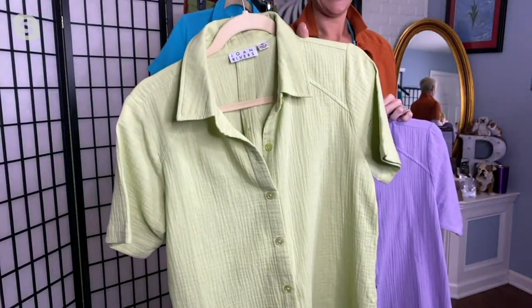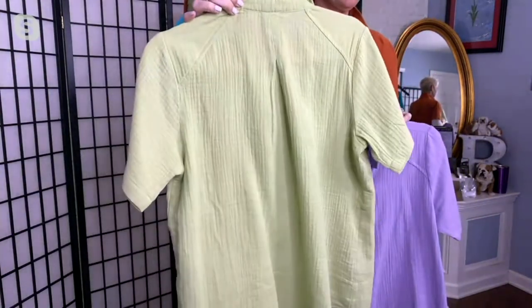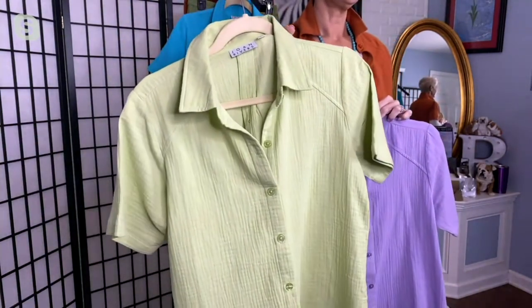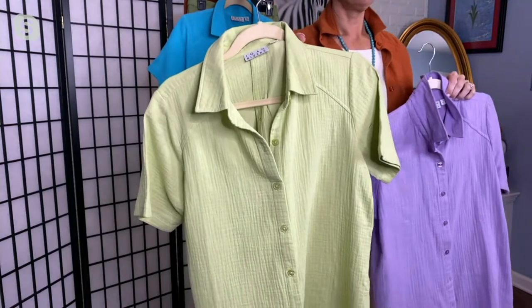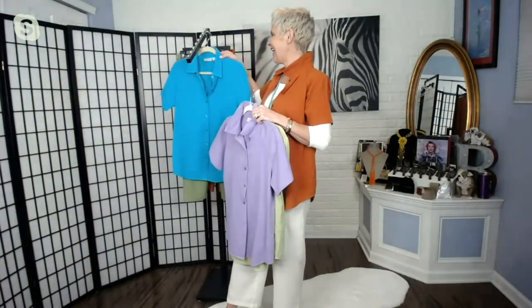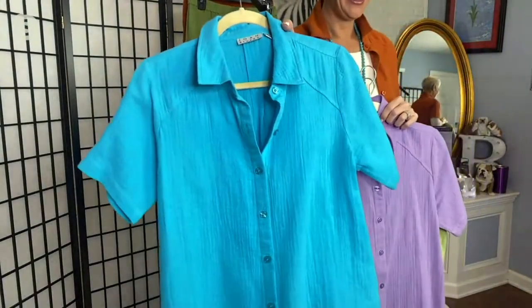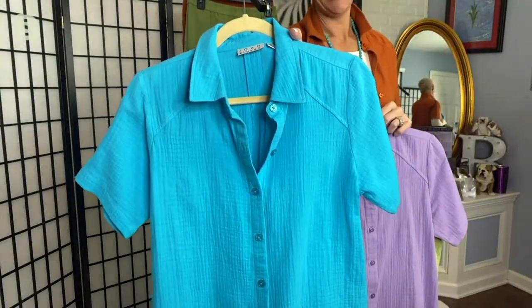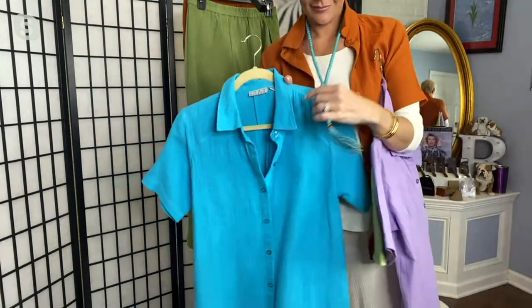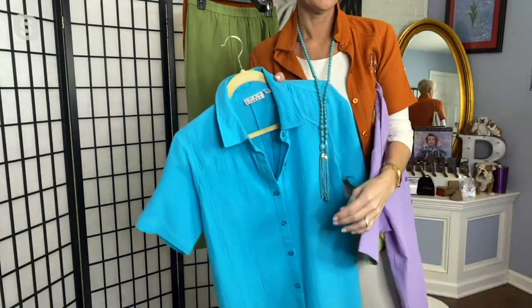Now that is our color honeydew — a soft, not a lime, a very soft, not a mint, like somewhere between mint and lime. It's like the color of a honeydew melon. Aqua, which again is so pretty with your white jeans, your white bottoms, just easy as can be. And with the turquoise, please.